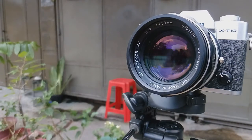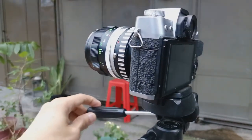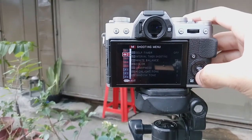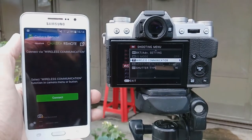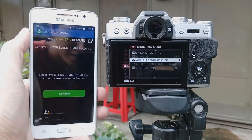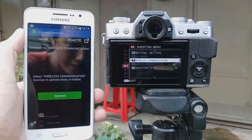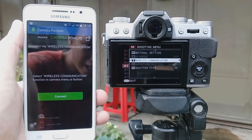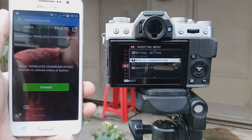Hello, it's me Rattus. Today I would like to show you one of the cool features of the Fujifilm X-T10. One of the cool features of the Fujifilm X-T10 is its ability to have a wireless communication with external devices such as my smartphone here. This allows my smartphone to act as a wireless remote control and also as an external monitor for the camera.